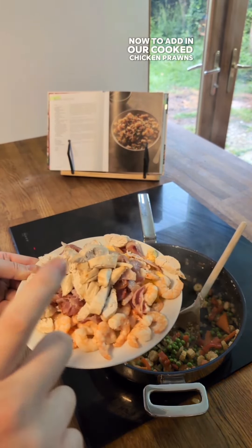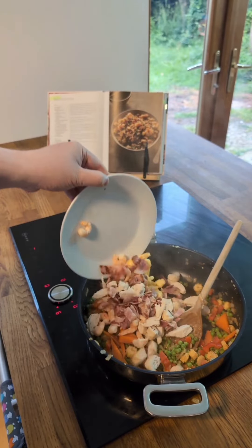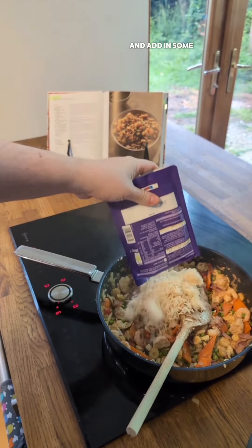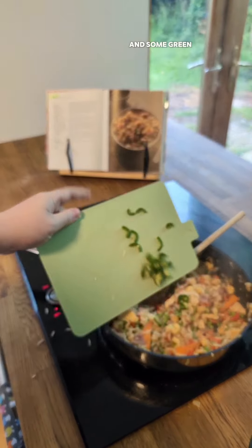Now to add in our cooked chicken, prawns, bacon and the scrambled egg back in. And our soy sauce and rice vinegar sauce. I'm going to massively cheat and add in some microwave rice, and some green chillies.